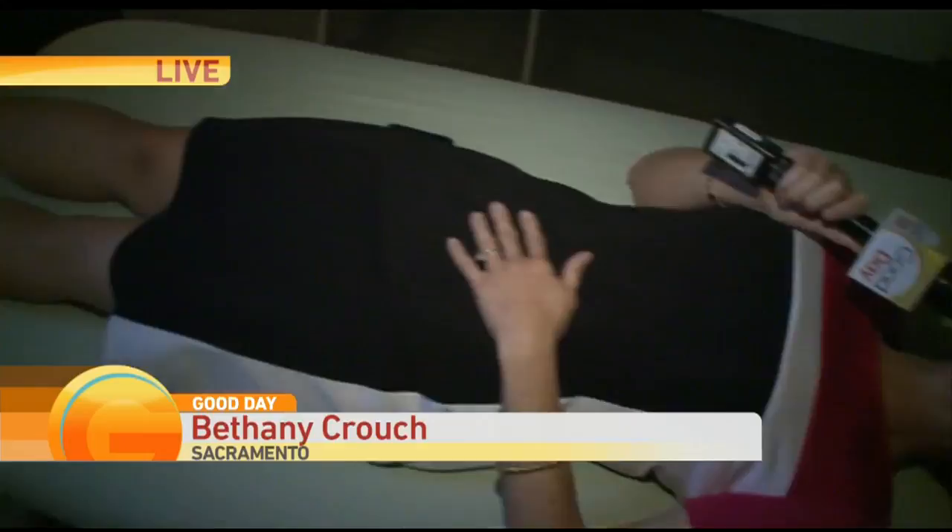I'm laying down on the job. Good morning and good day, Sacramento. We are live with Lisa Biao, a local practitioner of something called Rolfing. She's working on my feet this morning, and typically you would want your patient to be laying down, but for the purposes of me being able to interview you, I'm going to pop right up. What is Rolfing, Lisa?